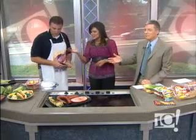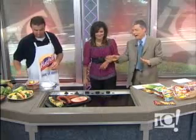Eric Hayman from Hatfield Quality Meats — you'll find every bit of information on our website at mbctag.com. Thank you, Eric. Thank you.